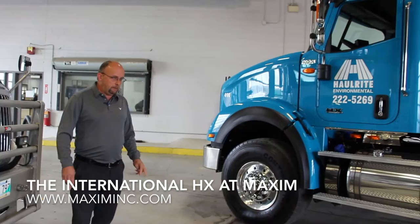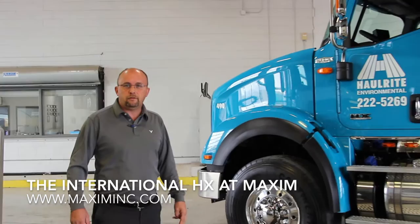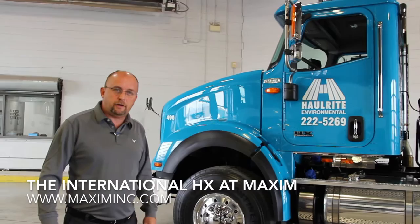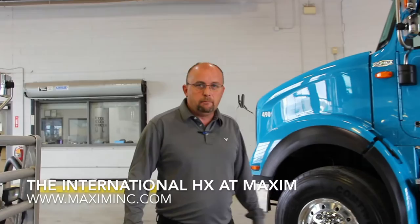Now let's discuss the powertrain on the HX series. There are a couple of options available. You can go with the International motor, called the N13. If a customer wants a bigger package, you can look at the Cummins ISX, which goes from 450 horsepower all the way up to 600 horsepower and up to 2,050 foot-pounds of torque. For transmissions, we have two options. For manual, we go with a Fuller transmission — 10-speed all the way up to 18-speed. For automatic, we have the Fuller UltraShift, a 10-speed to 18-speed fully automated manual transmission with no clutch pedal. We also have the Allison transmission as a second choice. Both are excellent names and excellent products.